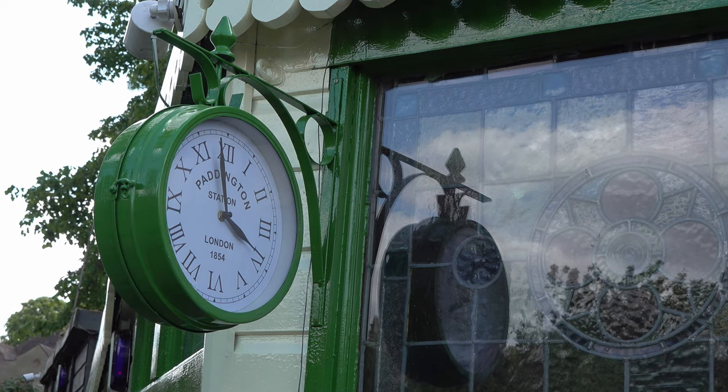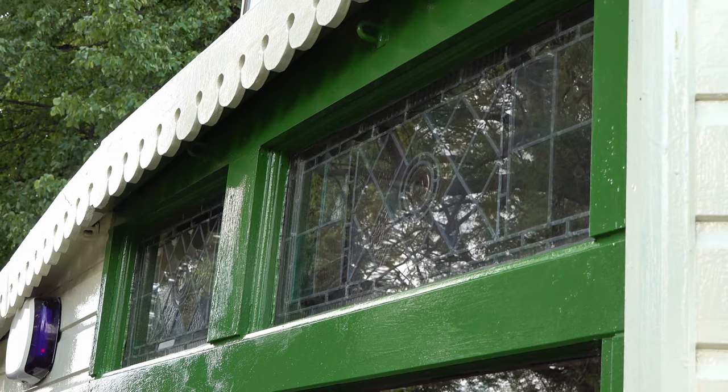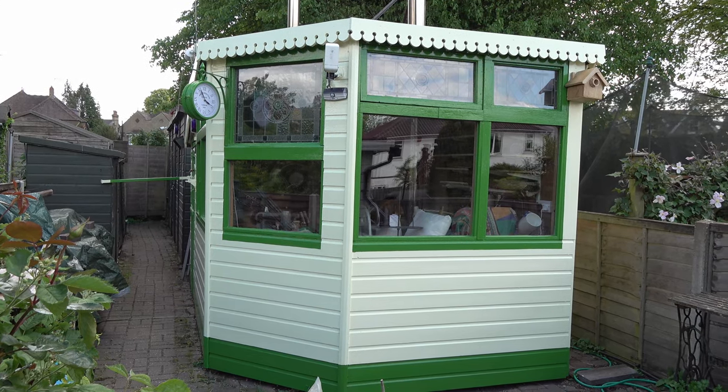It adds to the atmosphere and actually it's quite useful having a clock down the garden. I'm going to get some signage as well at some point. Here's a side view and I've kept all my stained glass and everything, so that's all still there which is what I wanted.